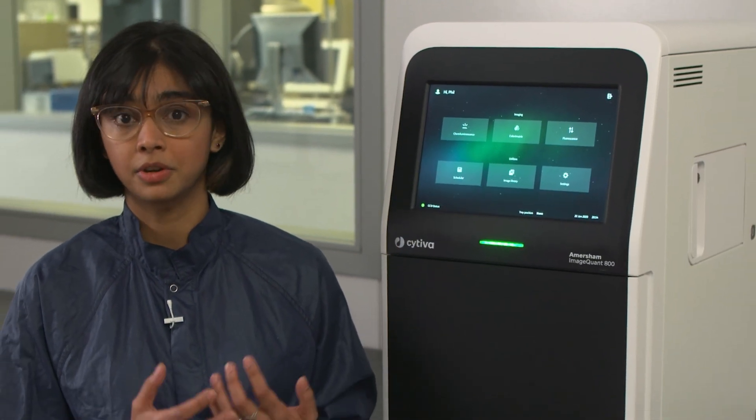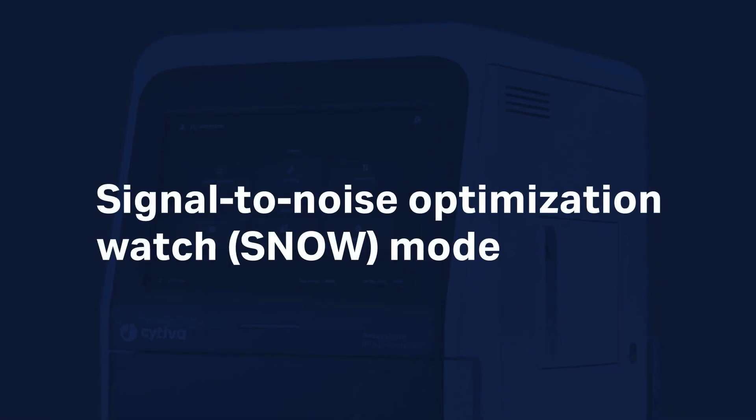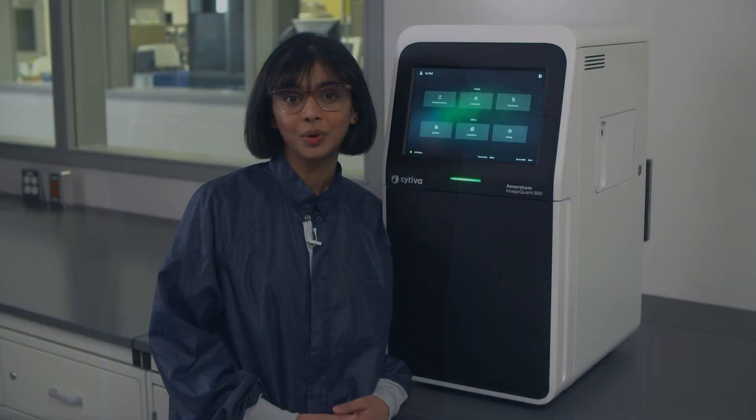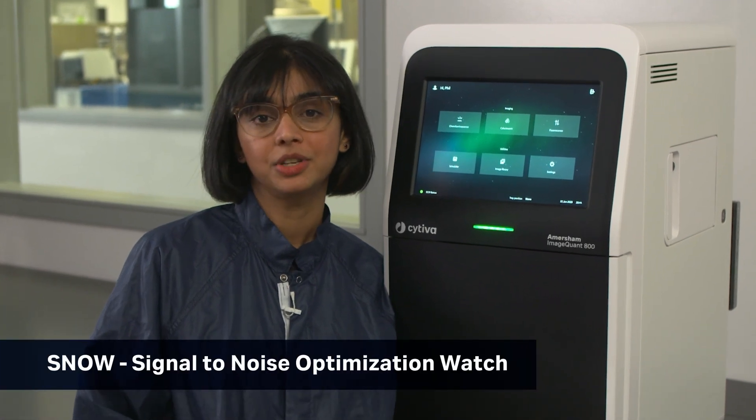It also comes equipped with a fully automated exposure mode called Snow, which extends the dynamic range of the system. In this session we will talk about this new and innovative detection mode called Snow on the ImageQuant 800.